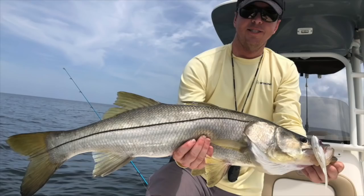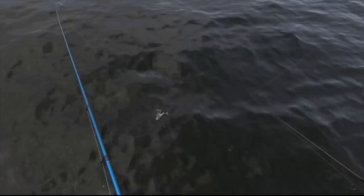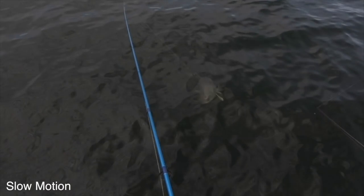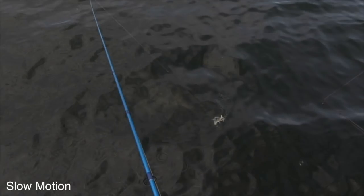First fish ever caught on this thing. And then I had another snook — a really big snook, like a 40 incher — come up and chase it right to the boat but it missed. I didn't see it until it was too late and I had already yanked it out of the water. But cool little bait.